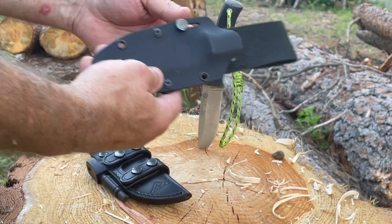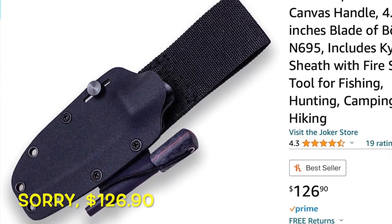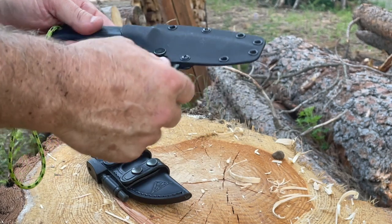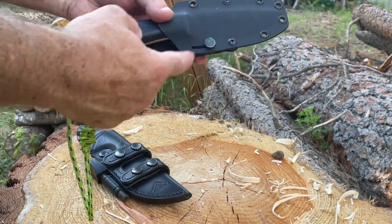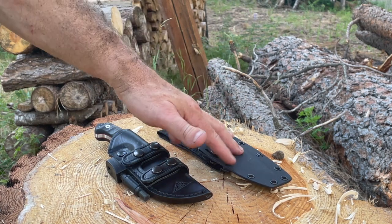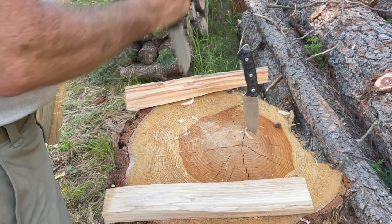Compare that to the Kydex sheath for the Joker — this is the cheaper option at $118 with the fire steel. It comes with a little gizmo that lets you put the fire steel on the edge. I have to admit I prefer the Kydex — it's quiet, easy in and easy out, decent retention, and you can adjust it with a screw. So it depends if you're a traditionalist or if you like Kydex. Joker has both options whereas the CDS only has leather. Either way, nice sheaths.